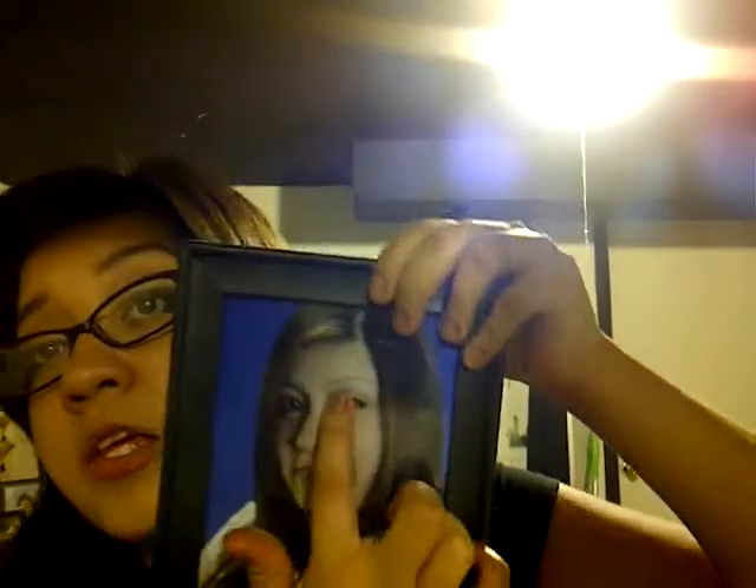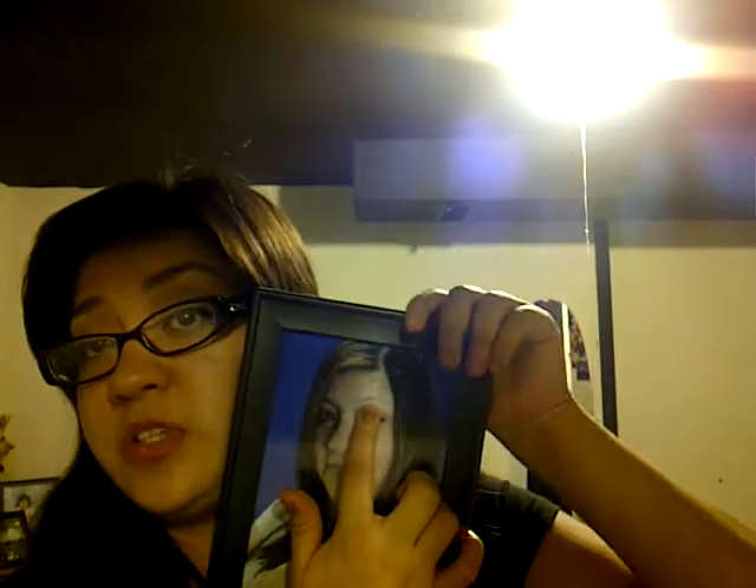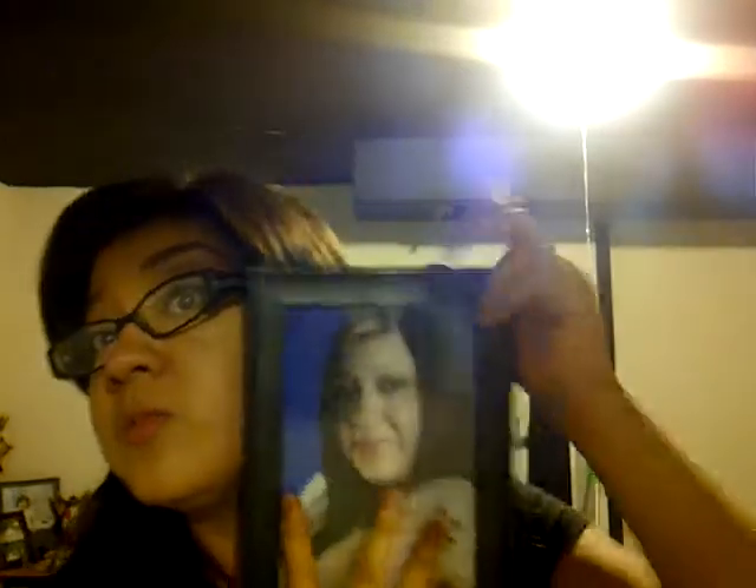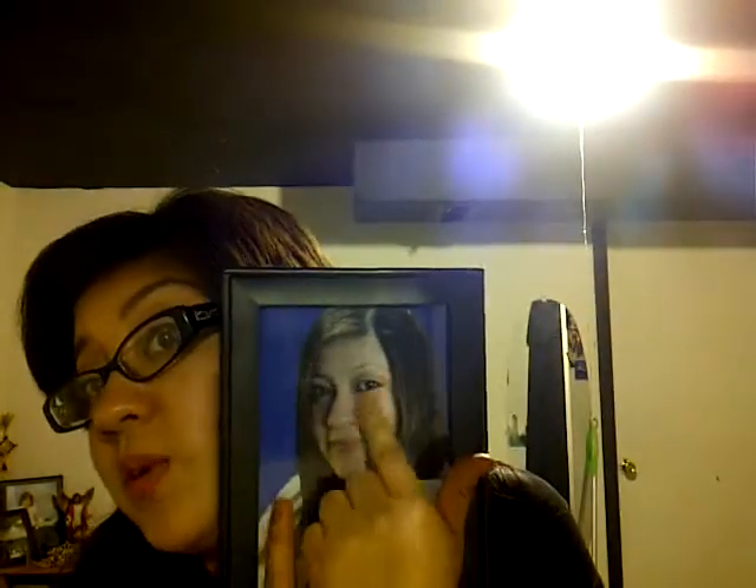And my eyebrows before I got it used to look like this in this picture. Because I'm really, really light-skinned, I look like a vampire in this picture — like, really, really weird. Like, hello, I'm a vampire! But anyways.